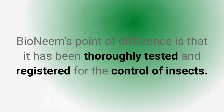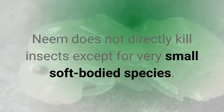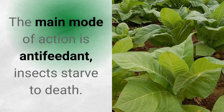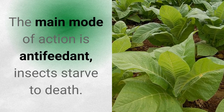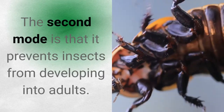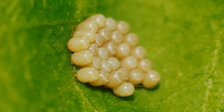Bio Neem's point of difference is that it has been thoroughly tested and registered for the control of insects. Neem does not directly kill insects except for very small soft-bodied species. The main mode of action is as an anti-feedant — insects starve to death. The second mode is that it prevents insects from developing into adults. A third but less significant mode of action is that insects are less likely to lay eggs on treated surfaces.